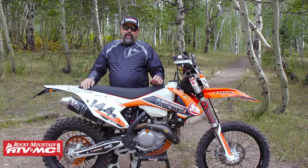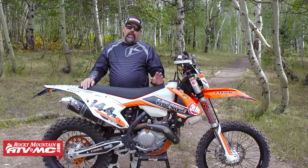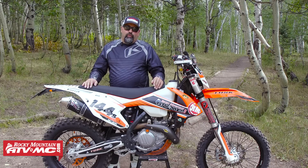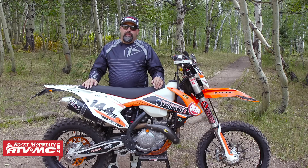Hi, I'm Eric with RockyMountainATVMC.com, and today we're doing the 2016 KTM 450 XCF Bike Build.